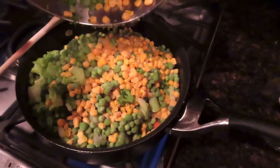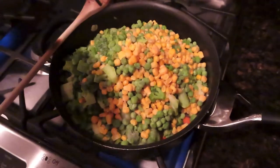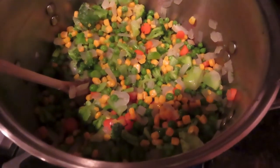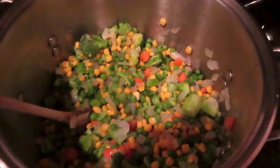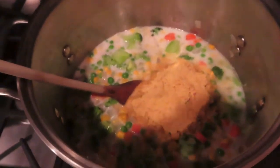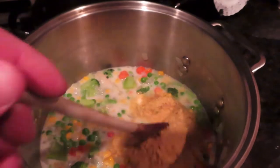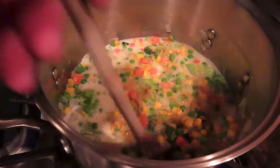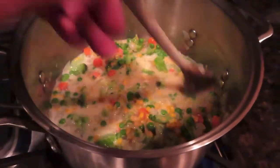One mistake I made was not using a big enough pot to begin with, so make sure you're using a larger pot — I had to transfer everything over and cook it for several more minutes until heated through. Next, add the plant milk mixture to the vegetables along with the nutritional yeast and cook until it thickens, about five minutes. You can season with salt and pepper now if you'd like.